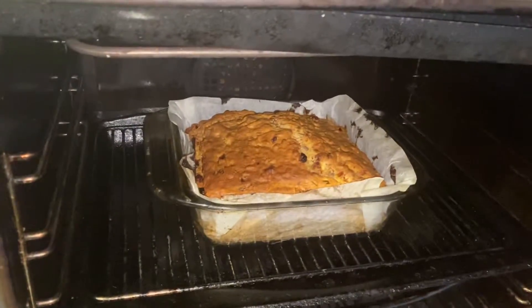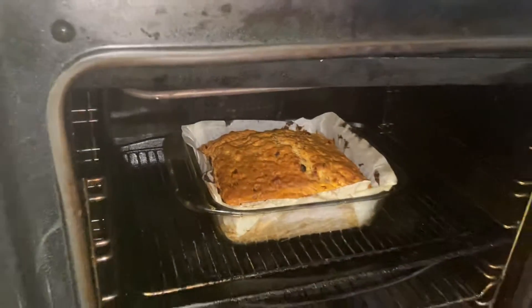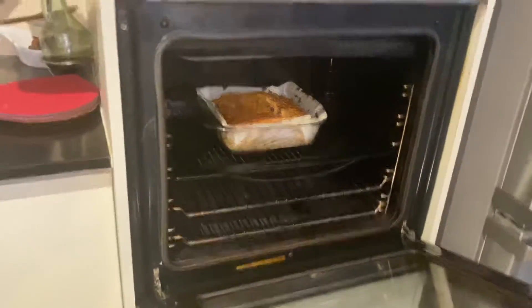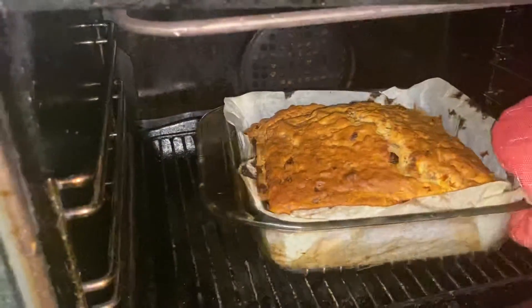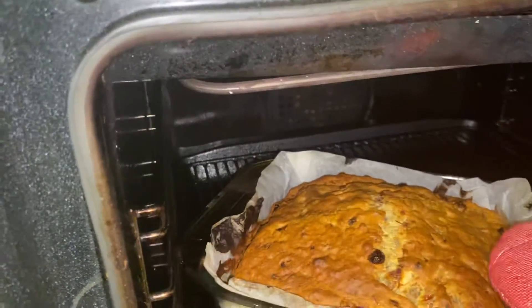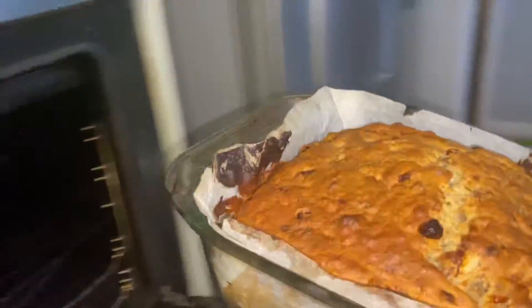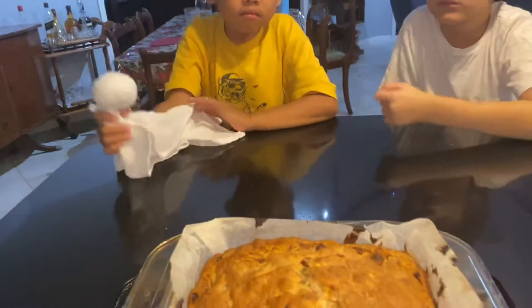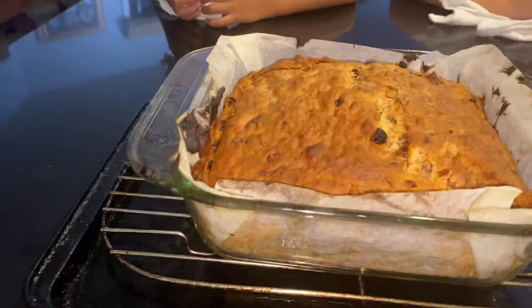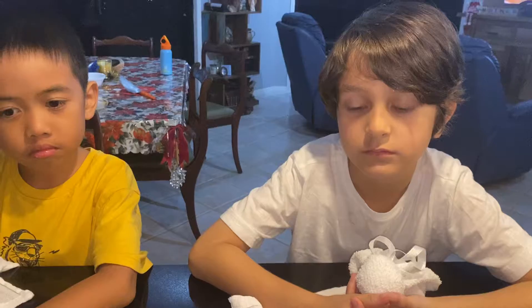Our banana bread is cooked, it's done, it looks very good! Okay guys, this is our banana bread that we made. Wow!